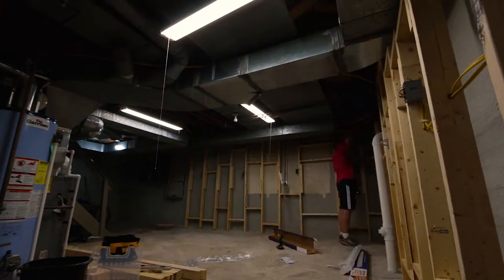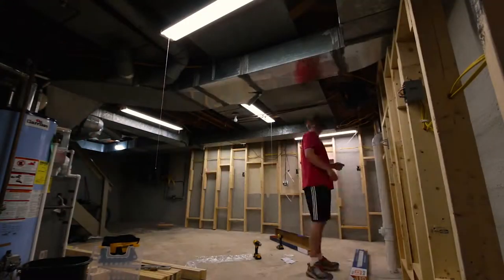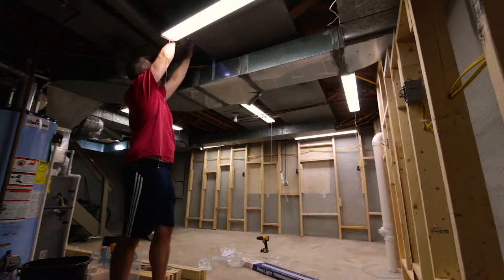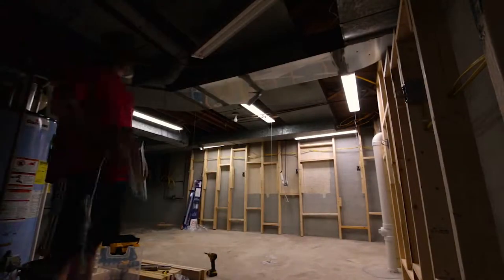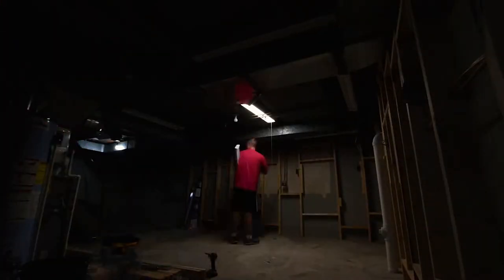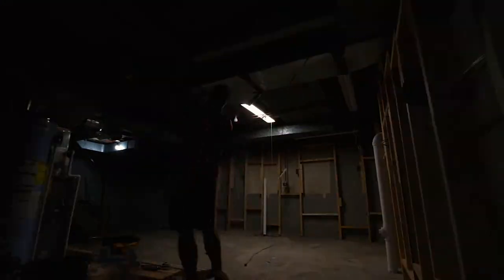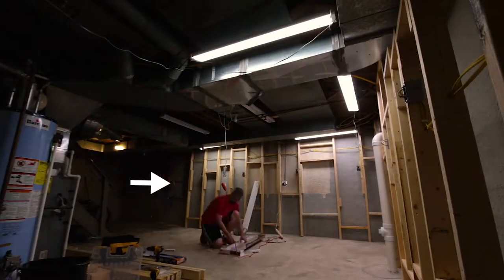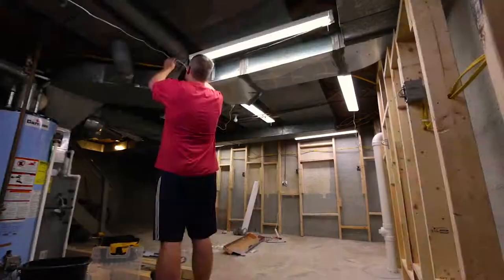Then it was time to figure out the general placement of all the overhead lights. We ended up almost tripling the amount of lighting. These lights can be plugged into each other to create kind of a lighting chain, but max out at four connections. We would eventually have all the lights connected to one outlet that we could control with a light switch right at the entrance of the space, so we could turn all the lights on or off.